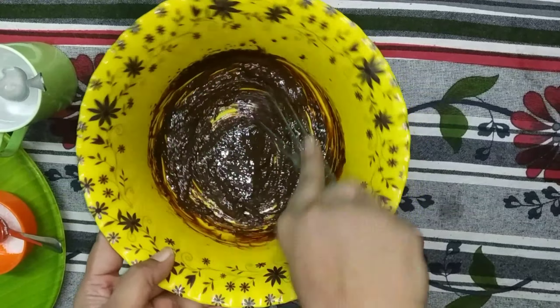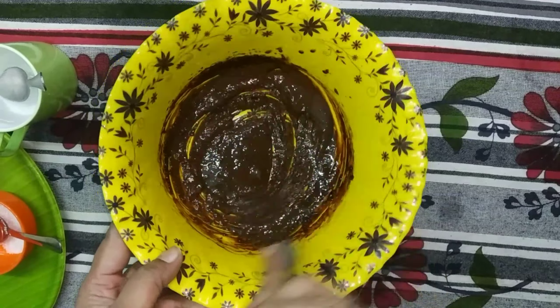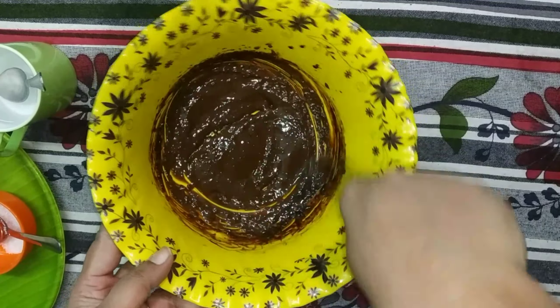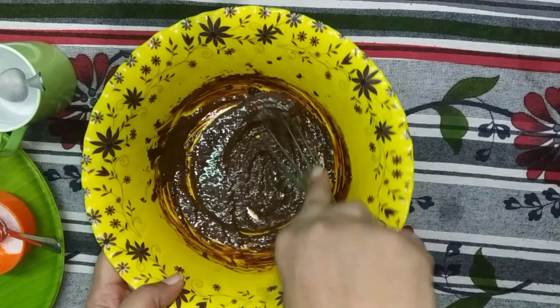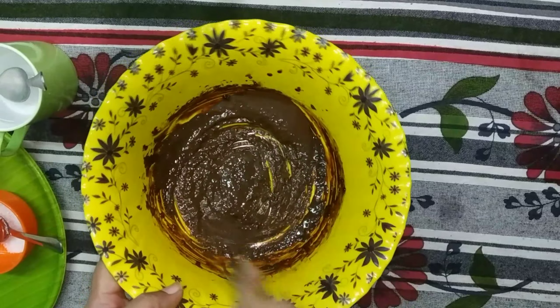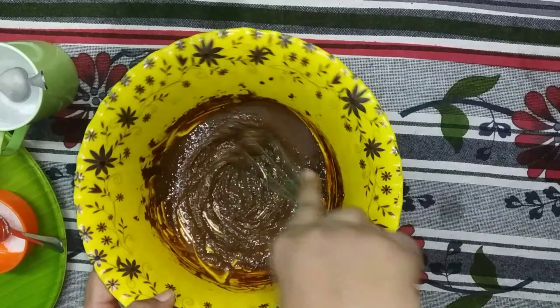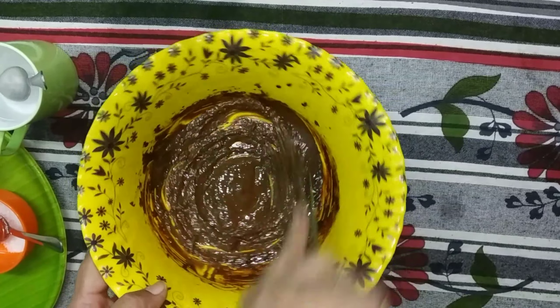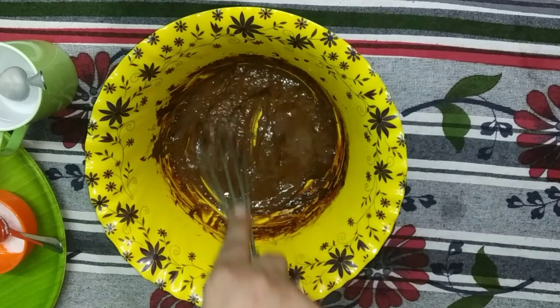If you use a hand blender, you can use a hand blender. You can also use a hand whisk, a fork, or a spoon. You can use a little bit of coffee to taste. You can store it in the freezer, or also use it in the hot version.